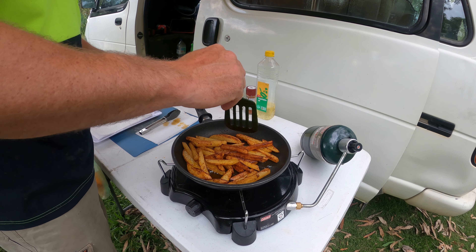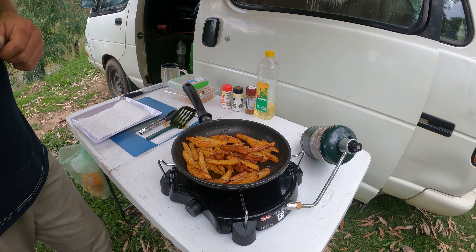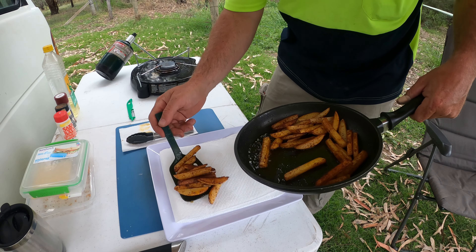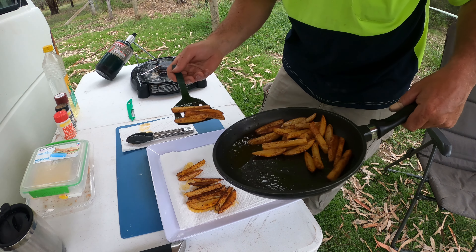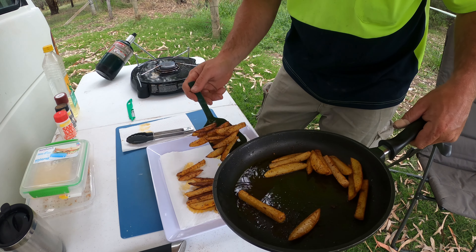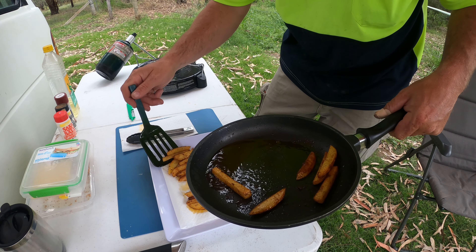I'm going to call the chips done. Got our customary bit of paper towel to drain a bit of the oil off — keep the doctor happy.